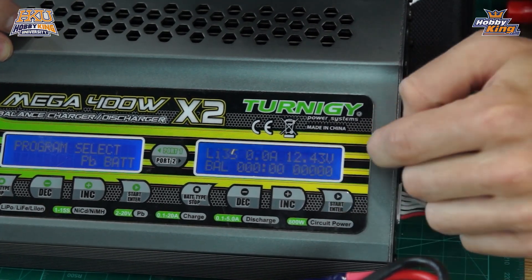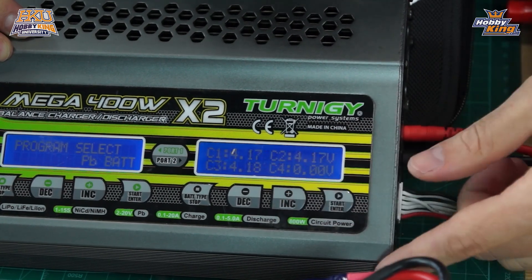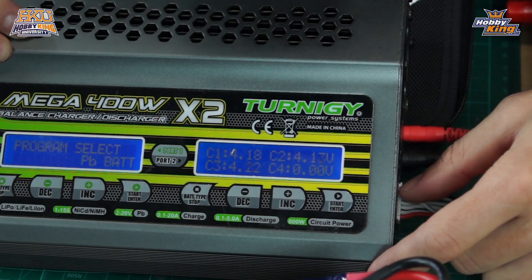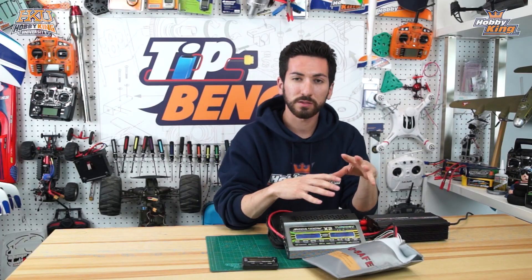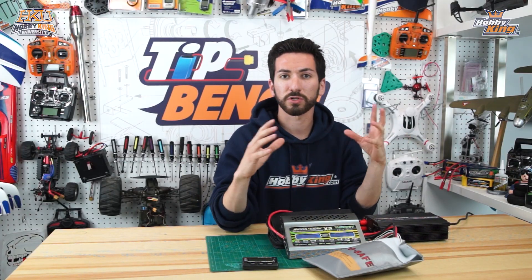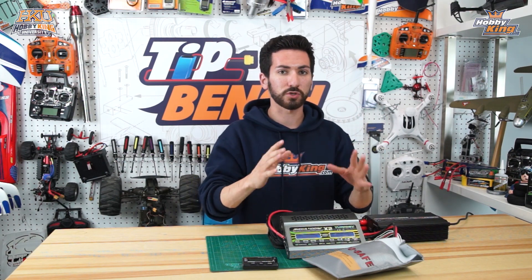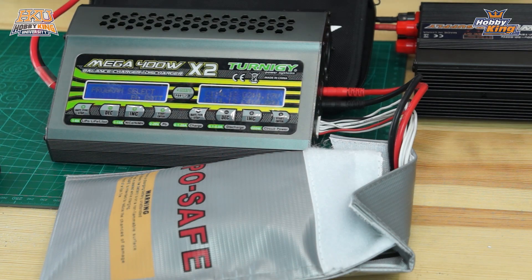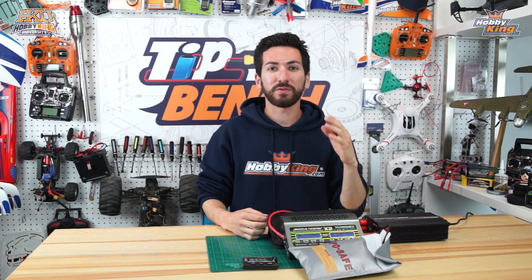We confirm three cells selected and start our charge. You can see our charger is reading it as a single 3S pack with individual cell readings displayed. When we connected the batteries, the charge dissipated across both packs and they equalized - which is another reason we started at a fairly even charge state, so all the cells are right around where they want to be.